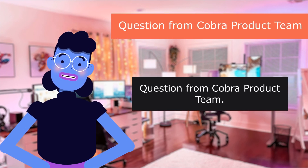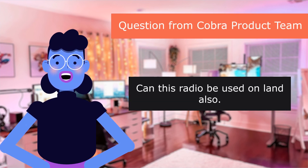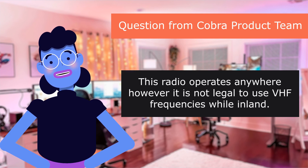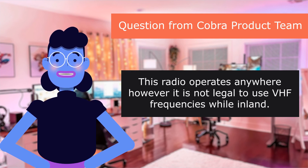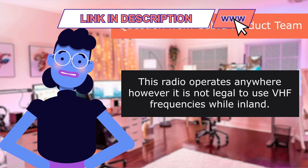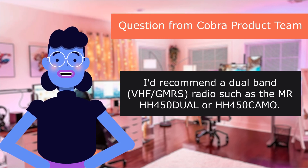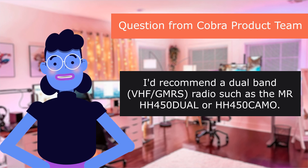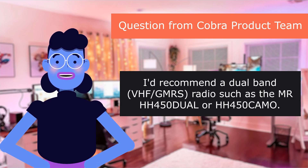Question from the Cobra Product Team: can this radio be used on land also? This radio operates anywhere; however, it is not legal to use VHF frequencies while inland. I'd recommend a dual-band VHF/GMRS radio such as the MR 450 Dual or 450 Camo.